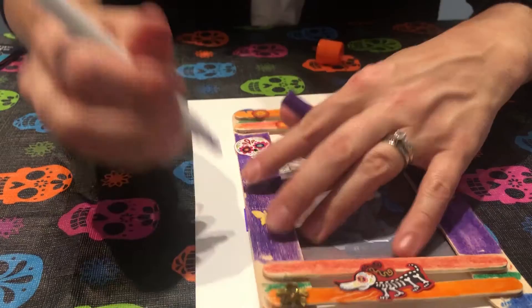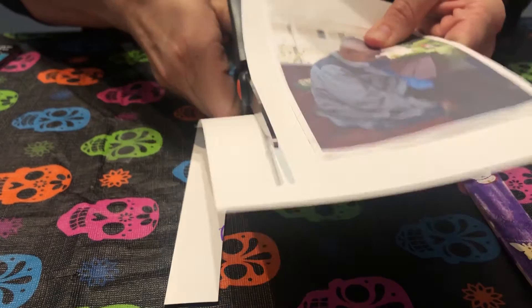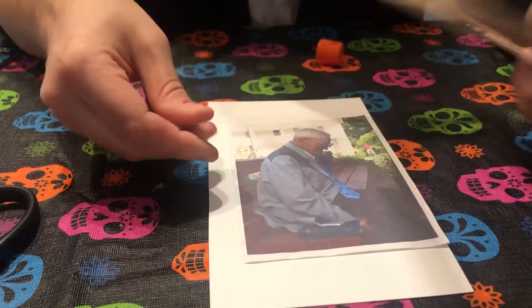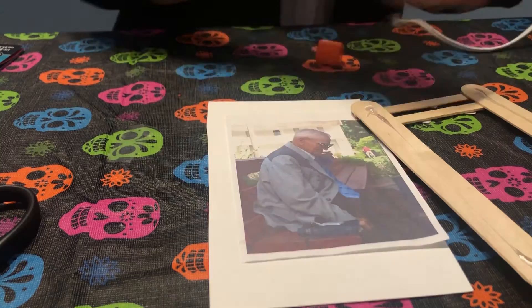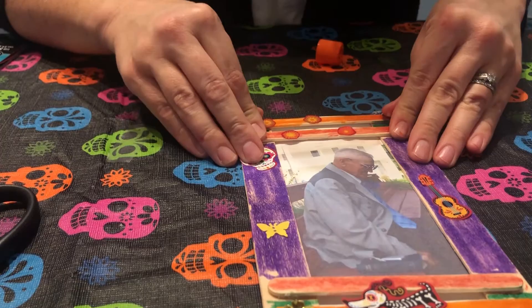Mark where you're going to cut along the sides and at the top. Since this is going behind the picture frame it doesn't have to be perfect — I just don't want it hanging over the edge. I want it to sit right behind the photo. Now glue the cardstock to the frame and let it dry for a minute. Hot glue doesn't take long.